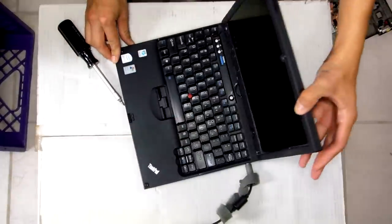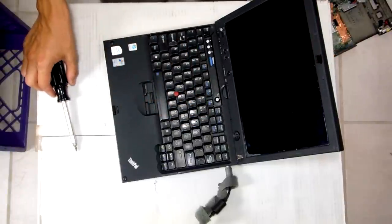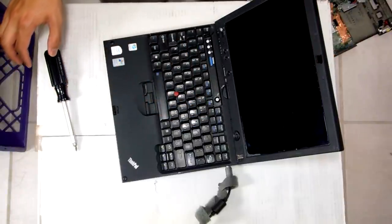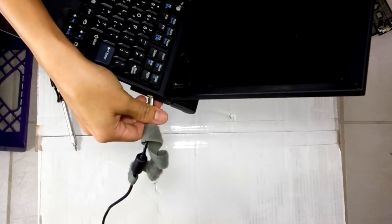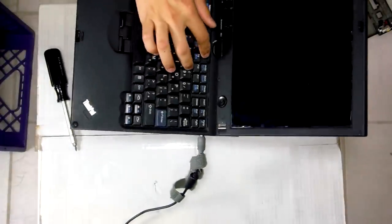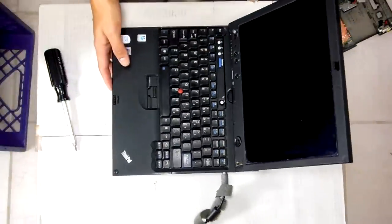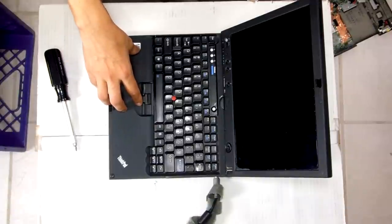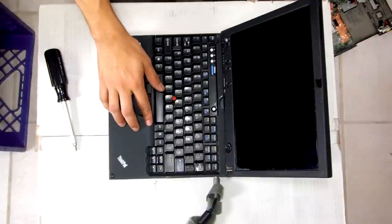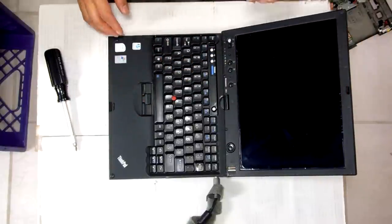So let's find out if this thing turns on. The seller said that it had a soft beeping sound to it. That is the 1331 beep — that means there's something wrong with the RAM. Either there's no RAM in here, there might be a problem with the motherboard, or the contacts of the RAM are just dirty. So let's find out.